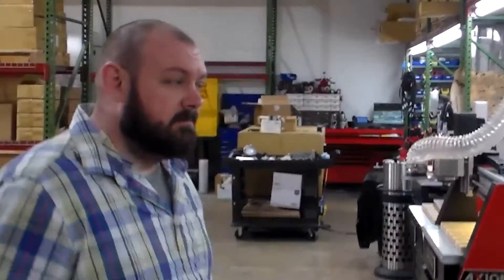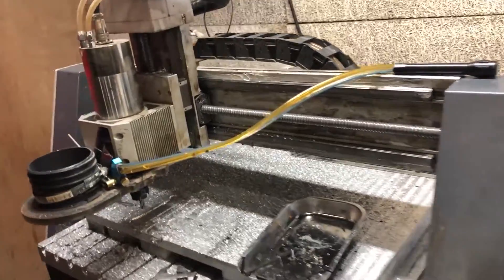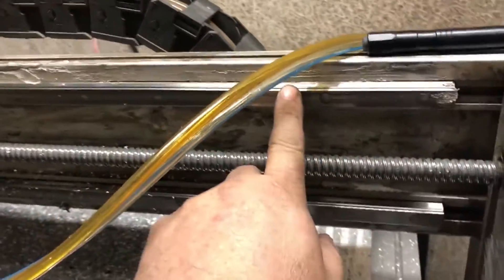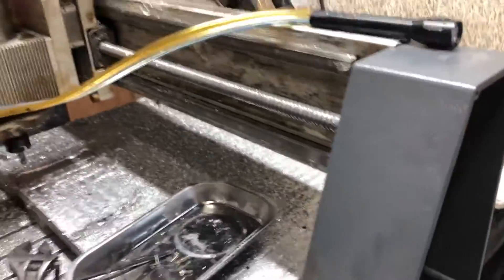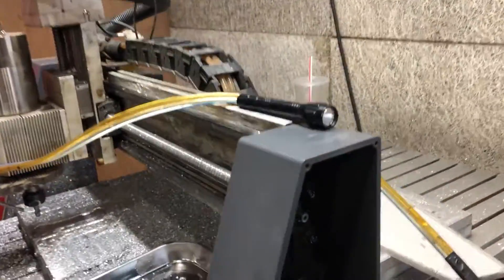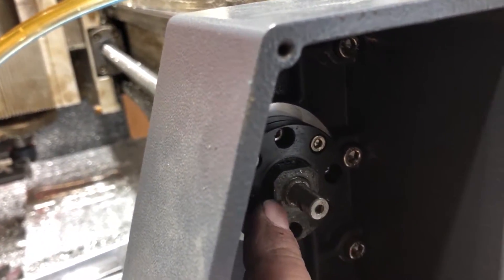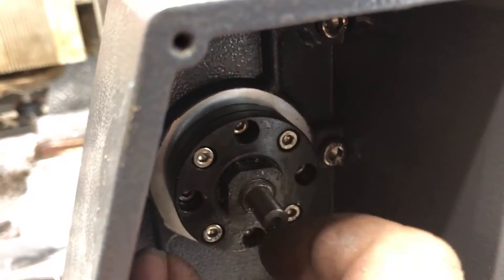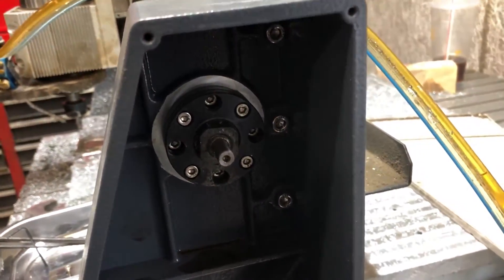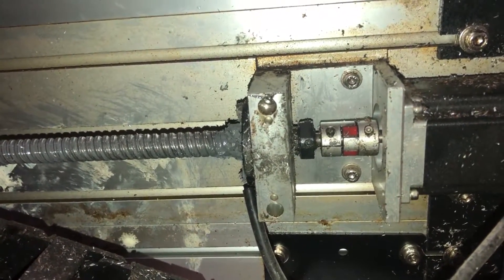As far as maintenance goes on these things, it's pretty simple: keep your guide rails lubricated, keep your ball screw lubricated. At least once a year you need to check your backlash — this nut right here controls the amount of backlash you have. Just tighten it down and the backlash is set. It's really very easy. I had to tighten up that nut ahead of the lovejoy coupling.